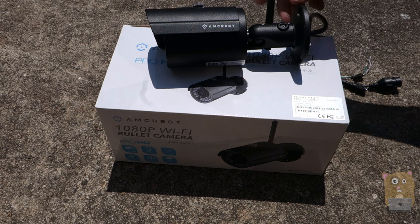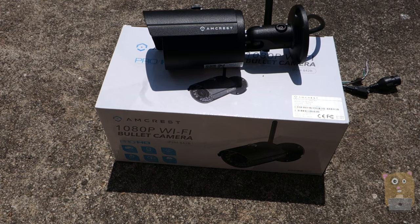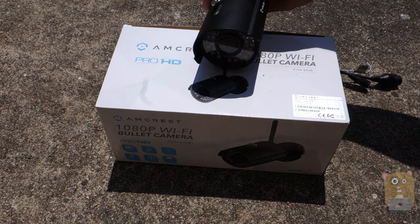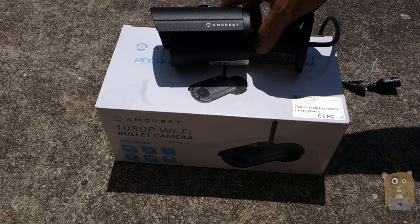What I hope they'll change for the future release is the position of the antenna, improved nighttime image quality, and an increased field of view. But besides that, overall this is still a good camera — it offers the most value for your money and I would still recommend it.